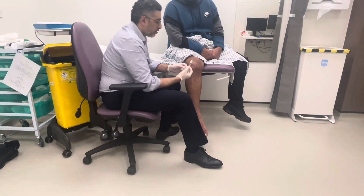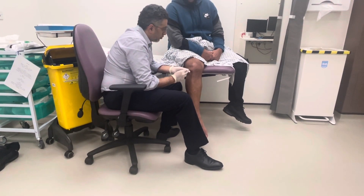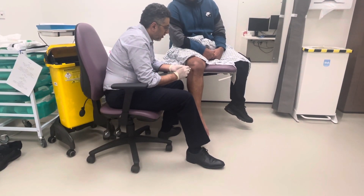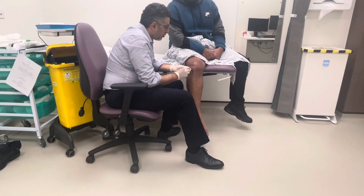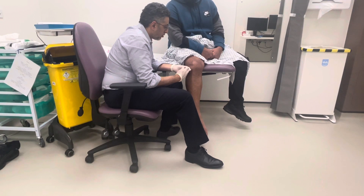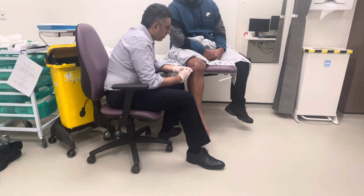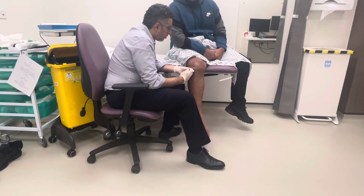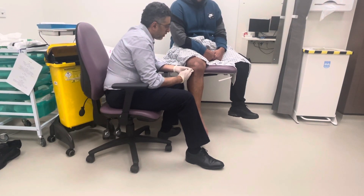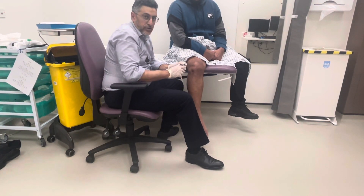I'm going to give now the steroid injection. Small scratch — he shouldn't feel pain now, just feel something going in. You can see that he's not jumping like he did before. And now I'm going to give the injection and it's going in easily. You're okay — you'll feel some pressure there. And that's it, thank you very much.